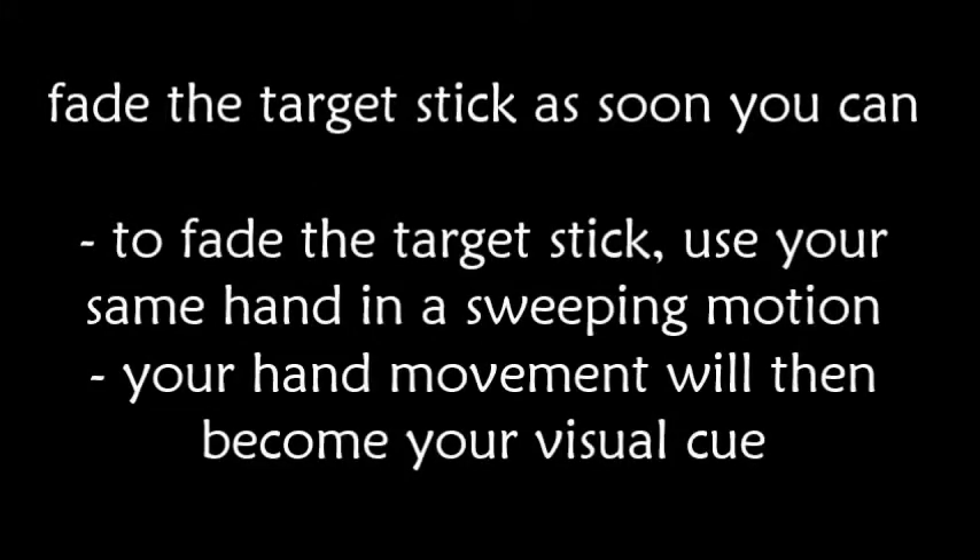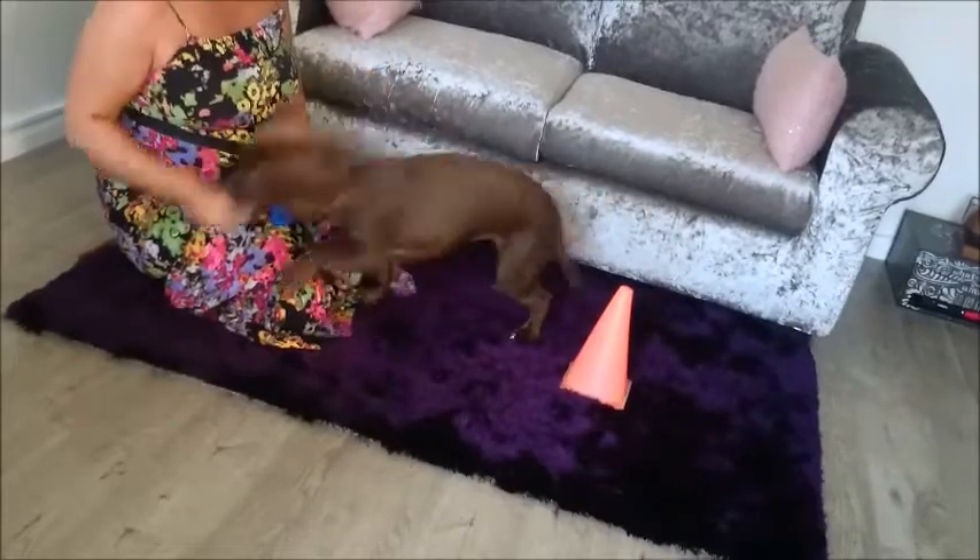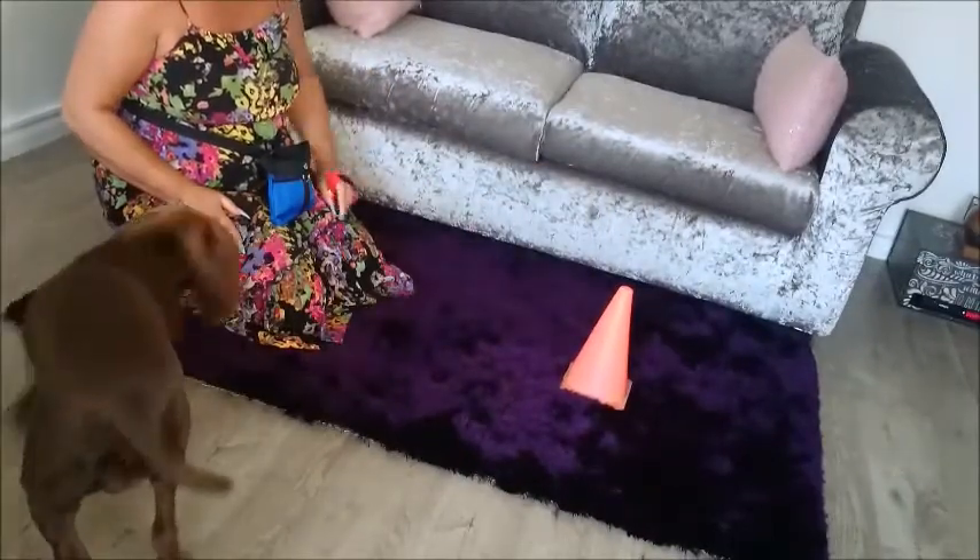Fade the target stick as soon as you can. To fade the target stick, use your same hand in a sweeping motion. Your hand movement will then become your visual cue.